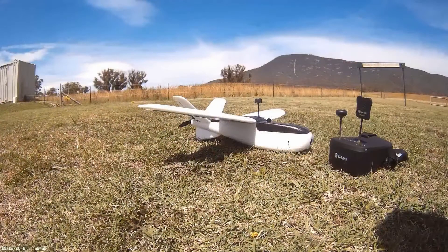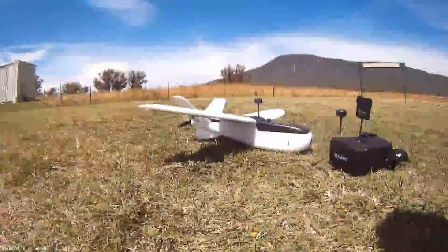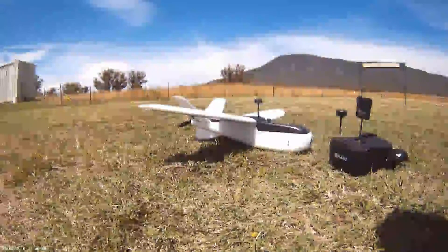Mission accomplished. The big AL stabiliser is a big success and it's nice to have return to home. She seems to have a range of three kilometres which is more than enough, and the RSSI indicator seems to be working, so I'm pretty happy overall.